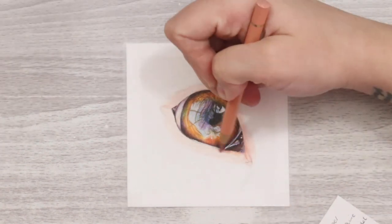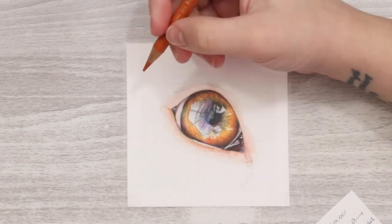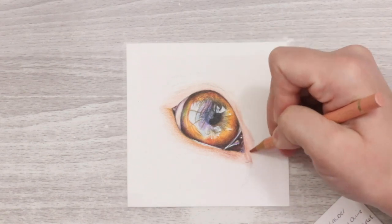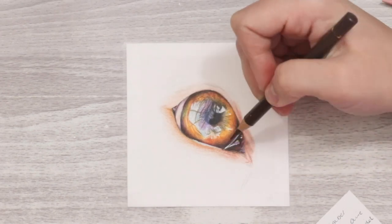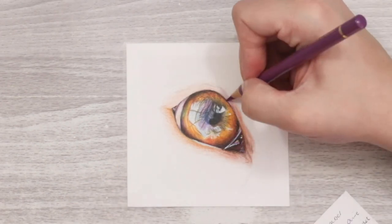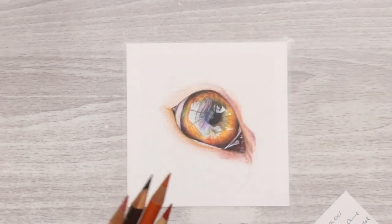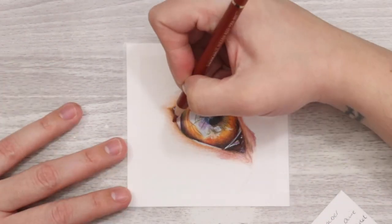That pretty much completes the iris. I also added some white gel pen again to really accent the super bright details and the really shiny moments within the eye — those are really difficult to capture with just coloured pencil. You can use a scalpel to etch away the coloured pencil as well, but I like to use a white gel pen because it gives a really nice opaque covering instantly and has really good impact.